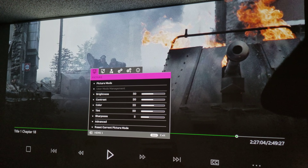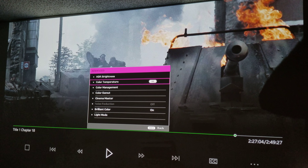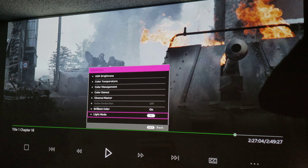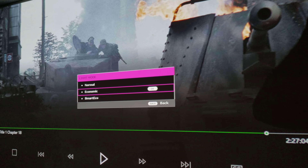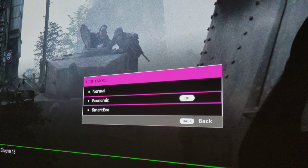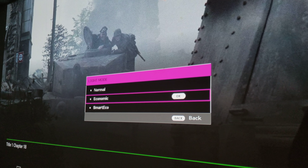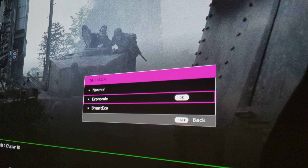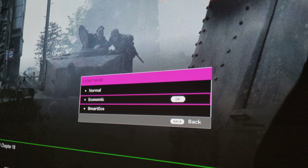Go click on the menu, scroll down to Advanced, go to Light Mode, and select Economic. You have to select Economic — this is the one you need to select. If you keep it on Economic, the lumens will drop down a little bit.